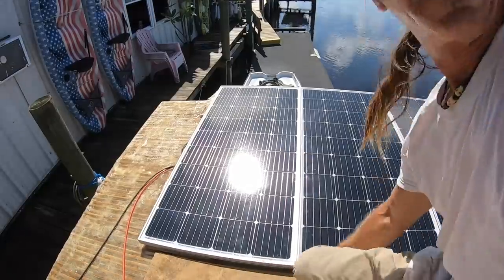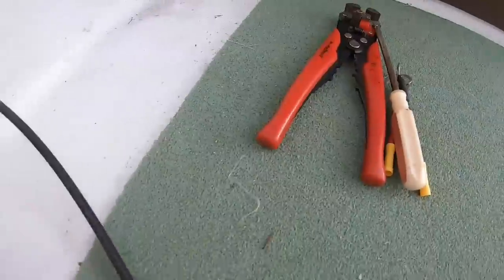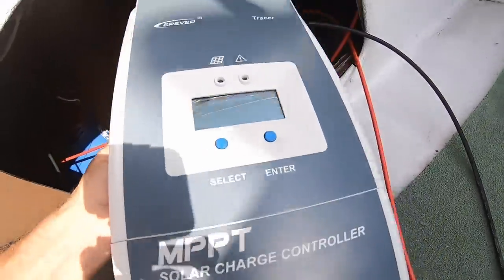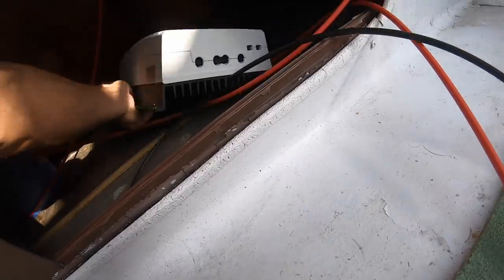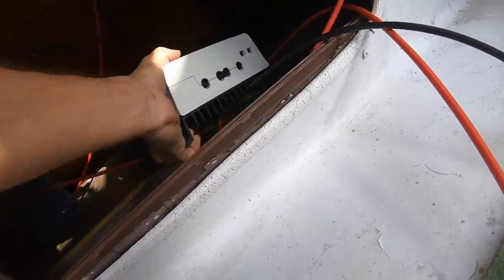Let's bolt them down. The next step in the process: from the panels, the wires go to a charge controller. There are basically two different types — MPPT, which is what I got, and PWM. The MPPTs are way more efficient, and if you want to learn more about it you can look it up, but I highly suggest this type of charge controller.